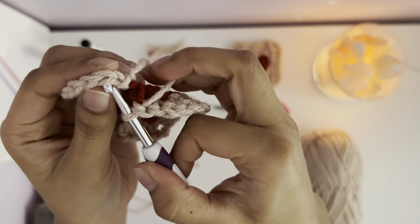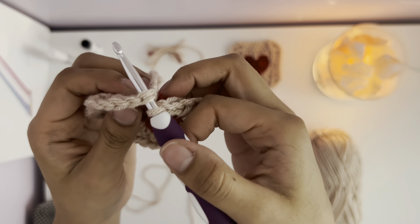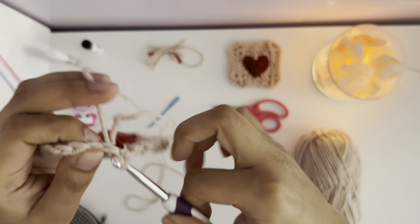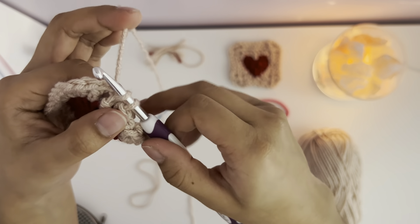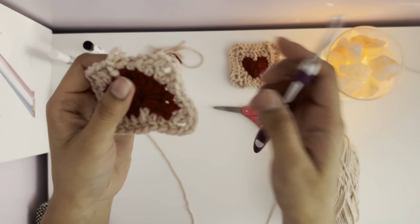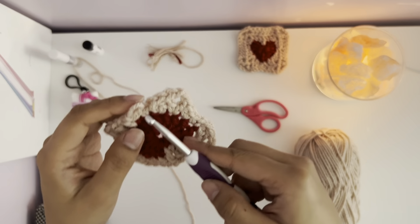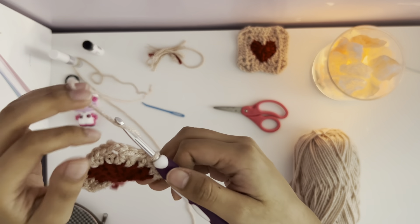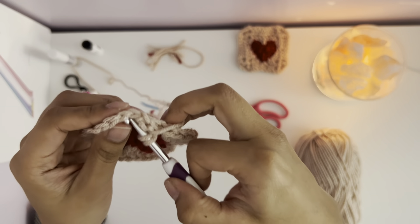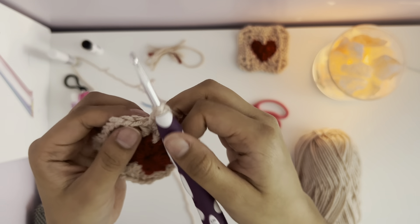Wrap your yarn two times and go into the next side of the heart at the very bottom, the first stitch. Pull over three times with two loops — now that you've made your treble crochet, make a double in the next stitch. At this point you should have at least two stitches left, and you make a single crochet through both.